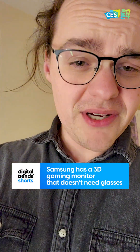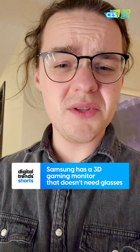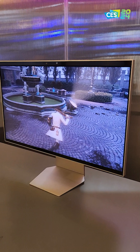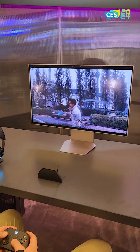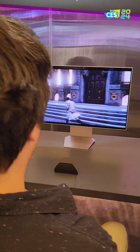Glasses-free 3D is not really something I'm interested in — I've tried it in the past, it doesn't really work. Except now it kind of does. Samsung has this new concept — I'm calling it a concept because it's not really a product right now — it is a 2D/3D gaming monitor, and you don't need glasses for it.